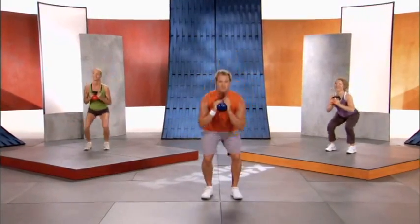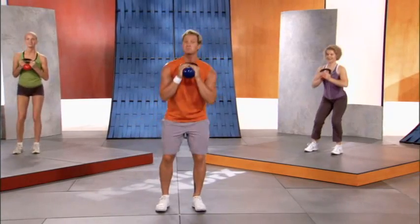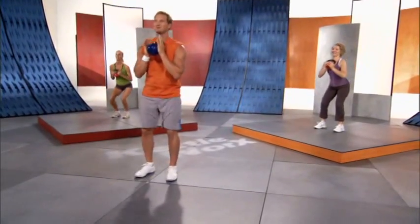Our body is the machine — remember that. We are working every muscle in the body on as many exercises as possible to get you the best results. All you gotta do is 20 minutes of this and you're gonna look better. You just gotta keep going — squat, side leg pulse, squat, side leg pulse.